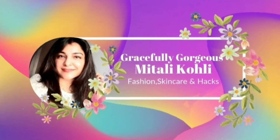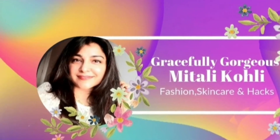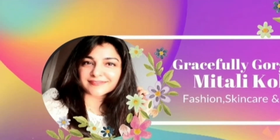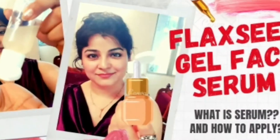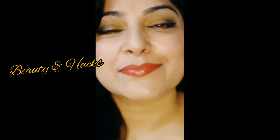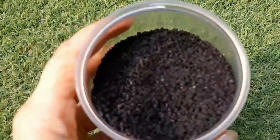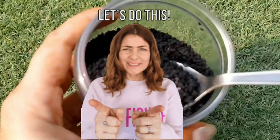Hi my lovelies, welcome back to my channel. A very happy Diwali to all of you. I hope you all are safe, healthy and happy. If you are new to this channel, my name is Mitali. I love sharing videos on skin care, hair care, makeup, beauty and hacks. So please don't forget to subscribe to the channel if you like content like this. Without any further ado, let's get started.